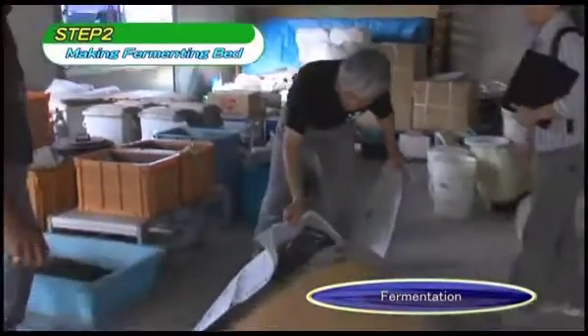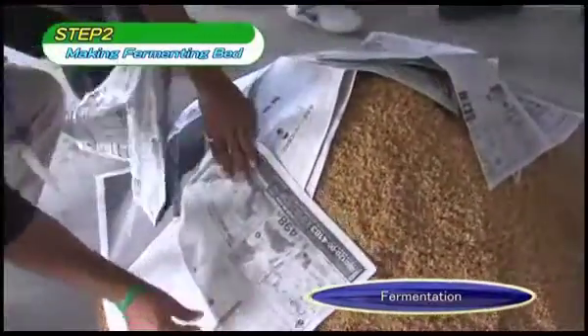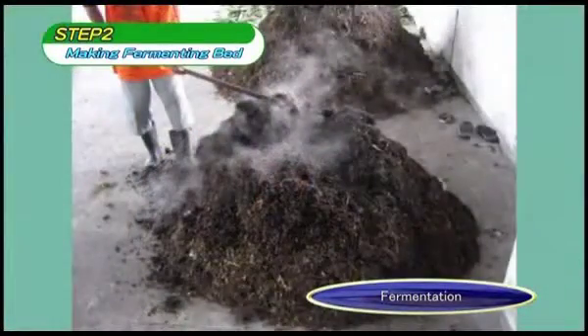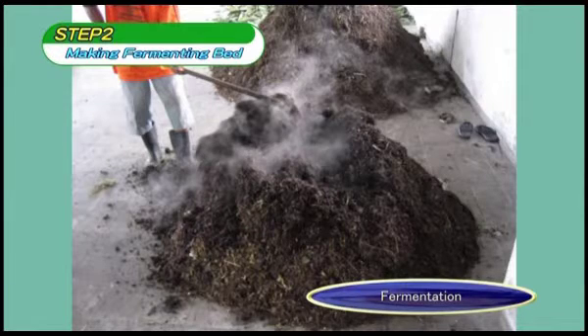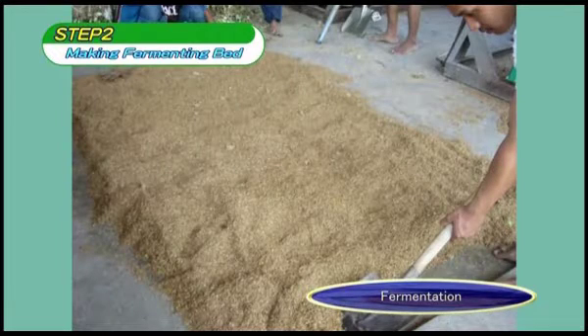Cover the fermenting bed with breathable fabric to ensure insects do not get in. The cover can be made from jute bags, newspaper, or fabric. Sometimes heat can begin to be generated inside the materials after a day or so. The compost is ready when white bacteria have proliferated across its surface, which takes between three days and a week — longer if there is less rice bran. This completes the fermenting bed. If it is to be distributed to households, it should be dried for ease of transportation; once dried, it can be stored for long periods.